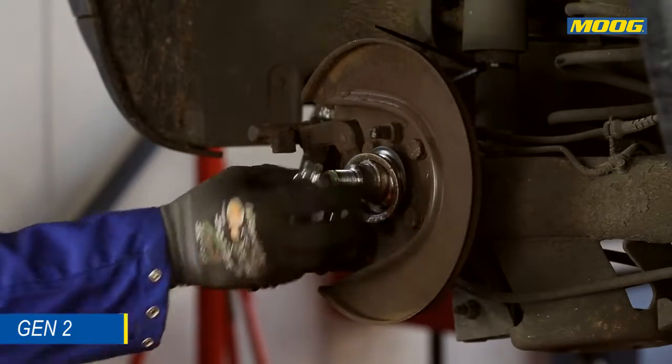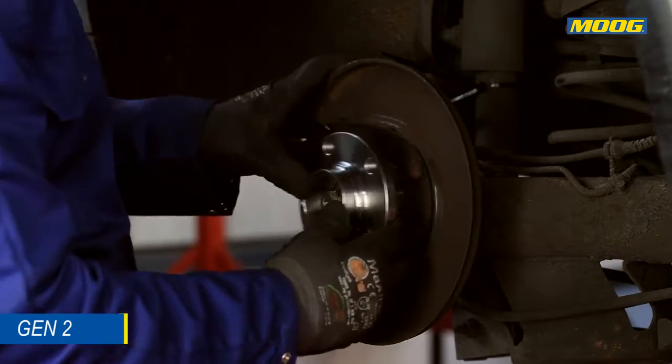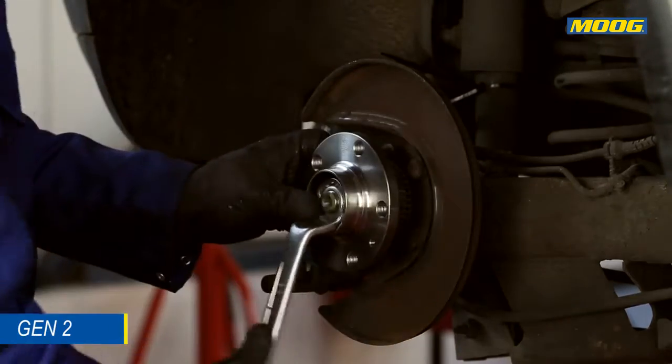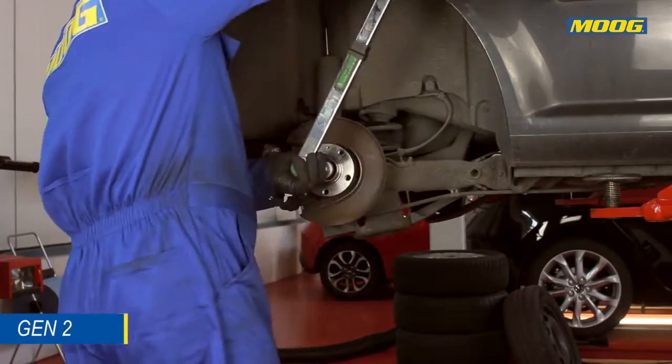Clean the spindle and check it for wear and damages. Install the replacement nut supplied in the Moog box and tighten according to the car manufacturer's recommendations by using a torque wrench.